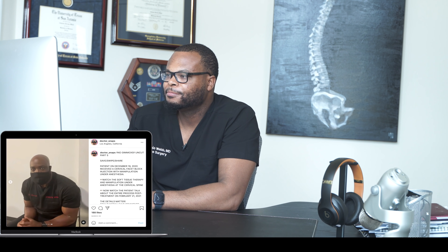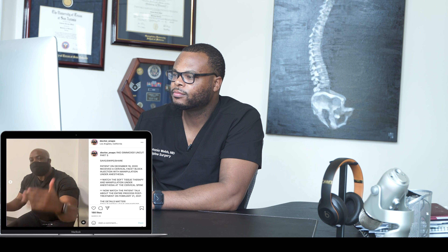The chiropractor mentioned he does a full physical examination and can call out the diagnosis before even seeing the MRI or X-ray — the imaging just confirms what he already told the patient. In that part I do agree with him: when we take a history and do a physical exam, we have a presumptive diagnosis — for example, cervical radiculopathy.